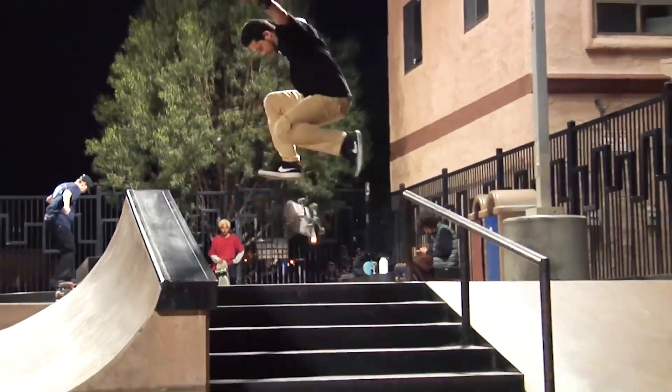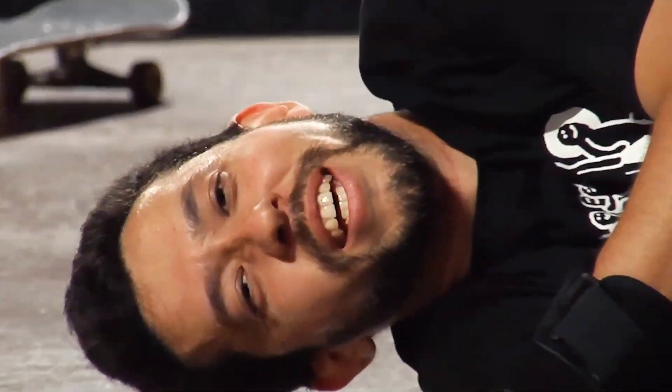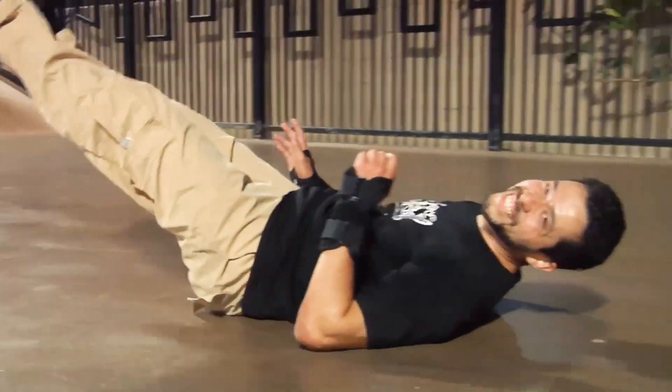I started trying to do a nollie tray flip down the six stair because I thought it would be an easy trick to just do. Turns out the nollie tray flip was a lot harder for me to do this time, which is actually really good because it was a great way to test out this number four insole.